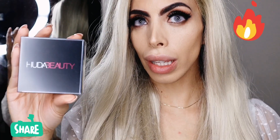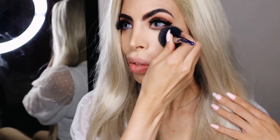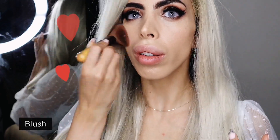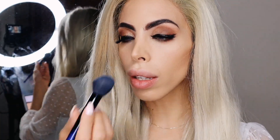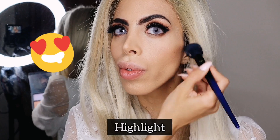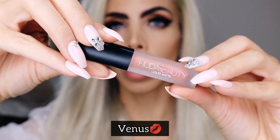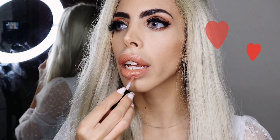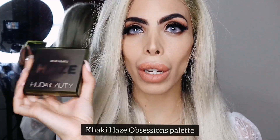I'm going to set my makeup with the Pound Cake Easy Bake Loose Powder, then go in with the blush — I'm going to go in with Frosted Kiss. For the lips I'm using the Haze Liquid Matte Mini in the shade Venus. I've done my eyes with the Khaki Haze Palette — I absolutely love this palette. I'm going to go about my day and I'll be back to show you what it looks like.